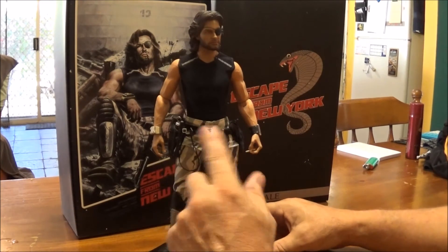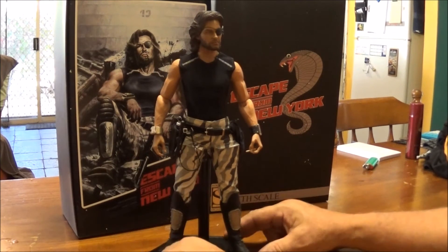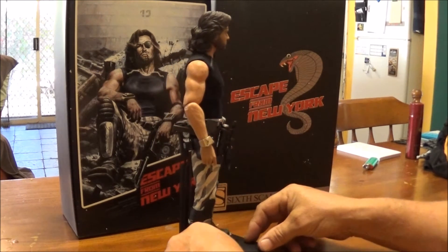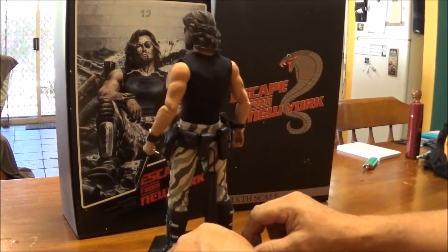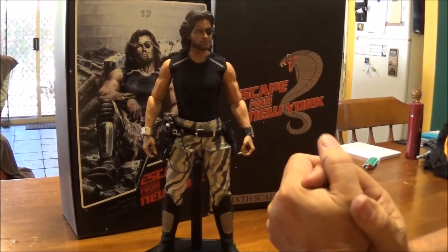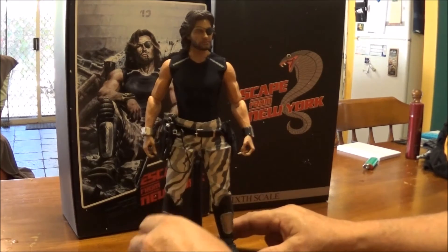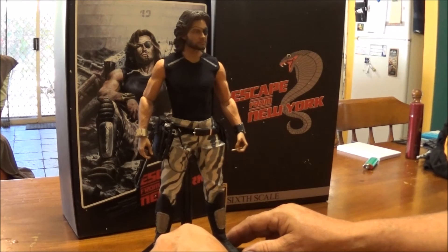A lot of the stuff is really good on it but there are some crappy parts. I'm not happy with the rubber pouches — I would have preferred them to be material, but that's obviously a cheaper way of doing it. I went for the cheaper version of Snake rather than the $200 version, which would have been better with a little bit extra on the sculpt of the head. The body's fantastic — they're almost there, they just had to do a couple other things. They made a beautiful leather jacket.